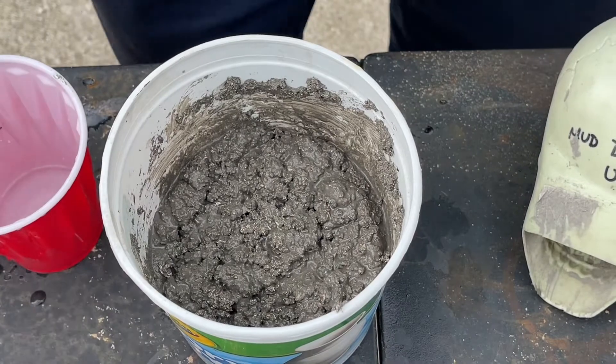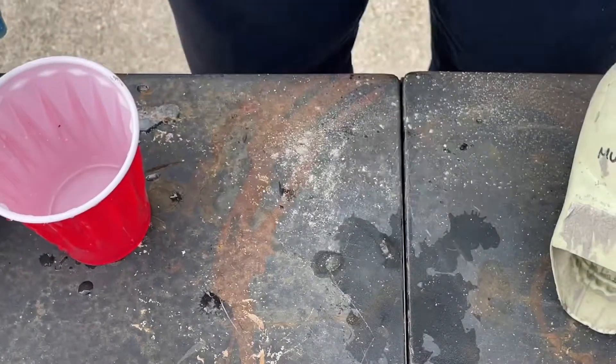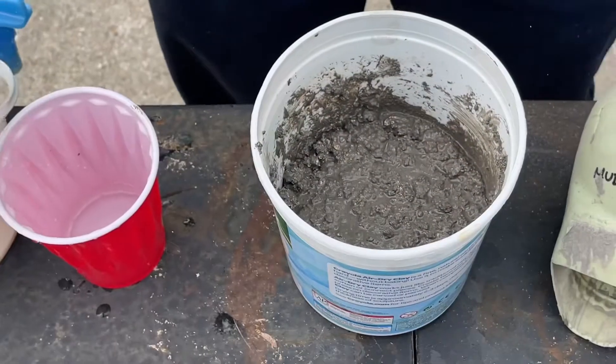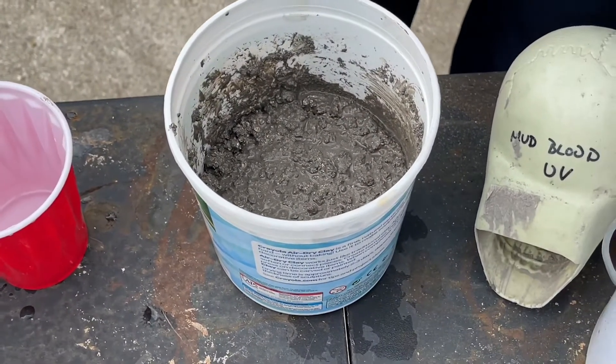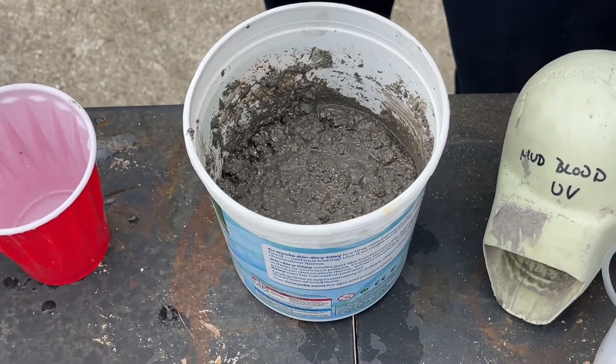I did forget my latex gloves, but luckily the camera person has latex gloves in her pocket. This stuff will dry your skin out pretty bad, so I definitely recommend wearing gloves.